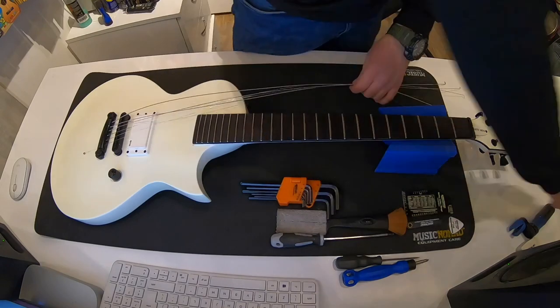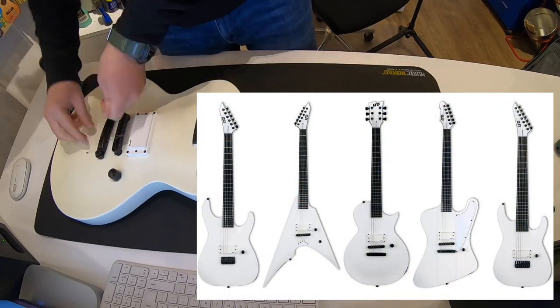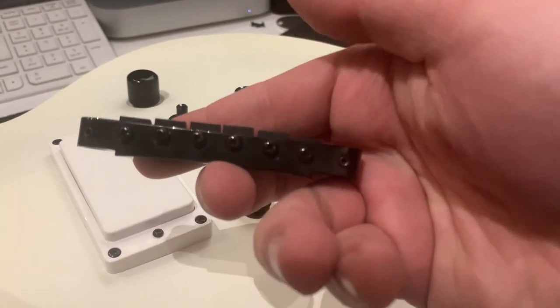If you don't like the Eclipse shape, there is a guitar for you too — it's a huge variety. First you got a six-string Super Strat, then you got a V, the Eclipse that we got here, a Phoenix, and a seven-string Super Strat. The bridge is a black TonePros locking one.